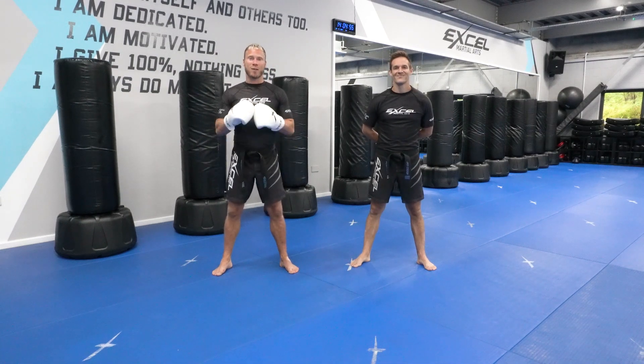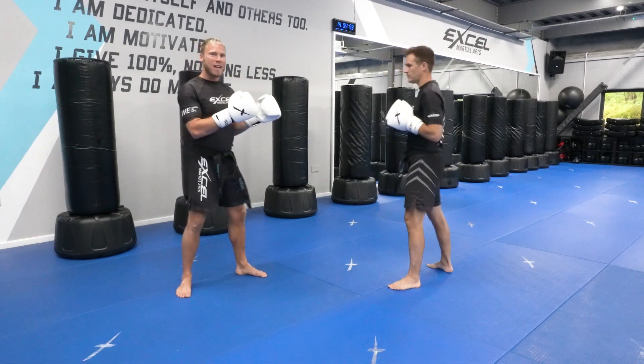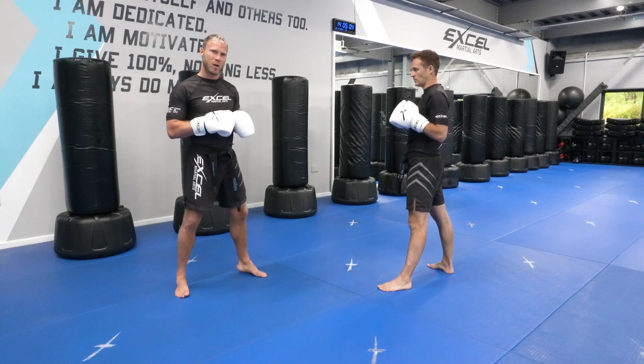Hi team, this is a level one combo defense — combo one defense. I'm here with Coach Jack. Let's demonstrate fast first of all and then we'll break it down slow, explaining all the details for you to work on.